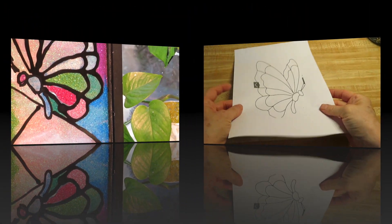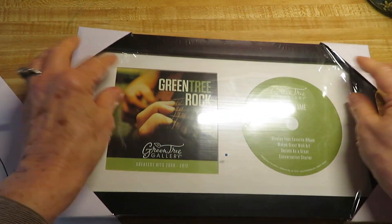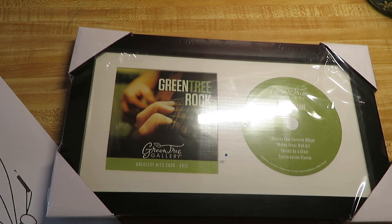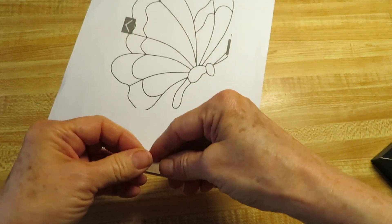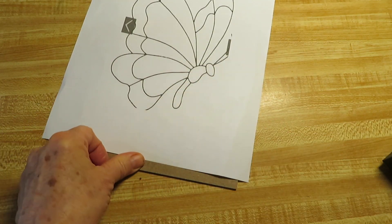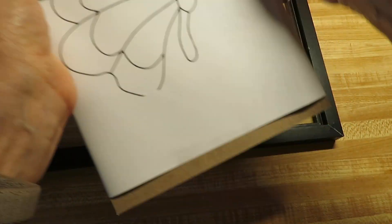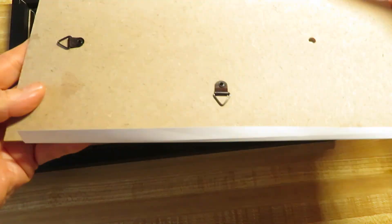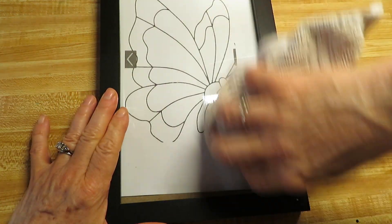I got this pattern off the internet — I just looked up simple stained glass patterns. I love the butterfly, and then I got this frame at Hobby Lobby. It was $10 and 50% off. I took the glass out of the frame and taped it to the piece of cardboard backing that came with the frame, then put it back in the frame so it didn't move around. Then I took some alcohol and cleaned the glass off.